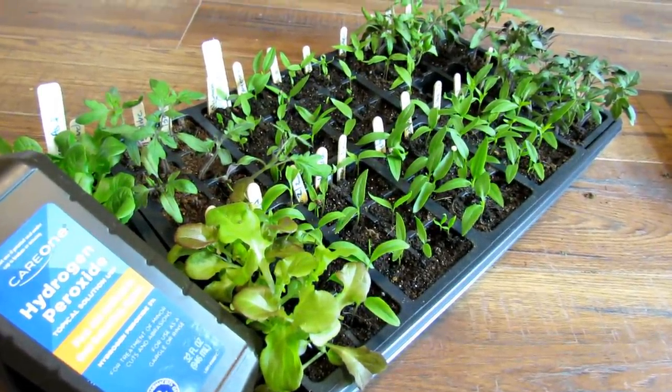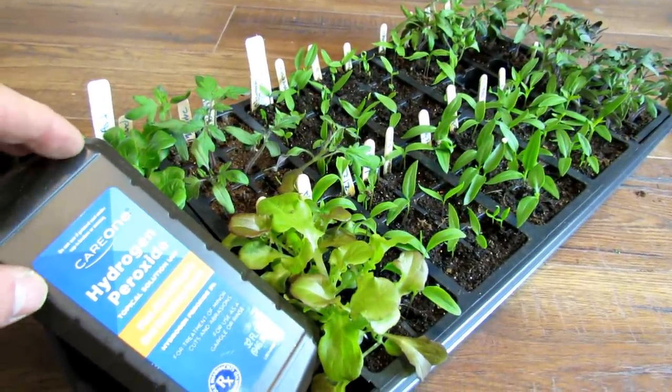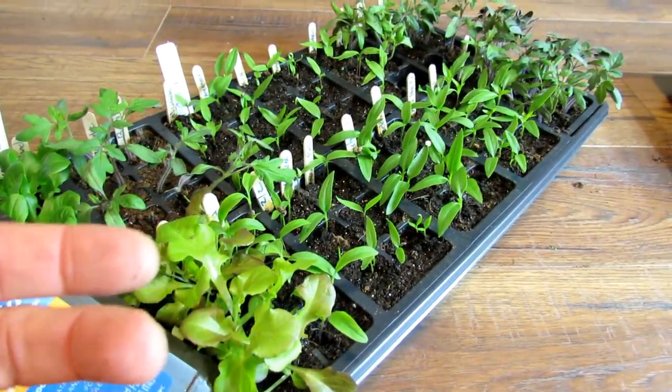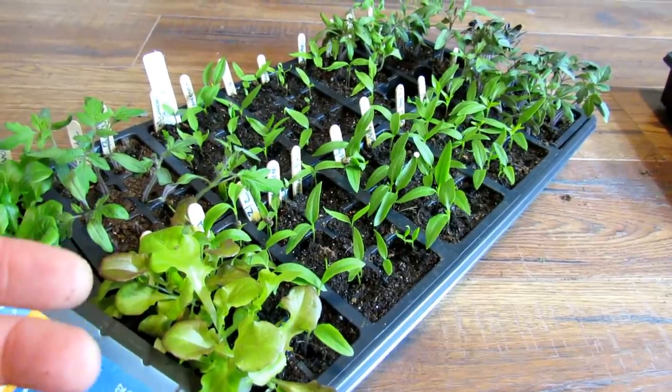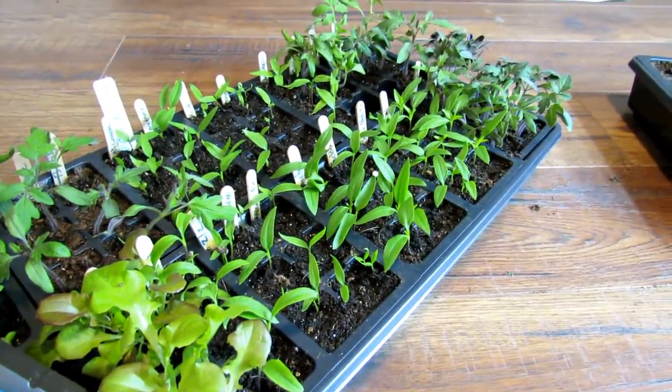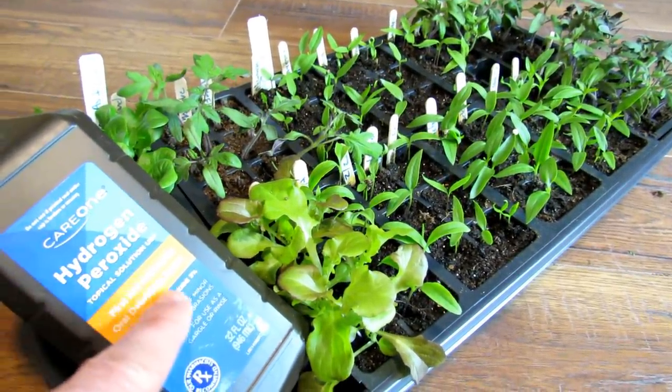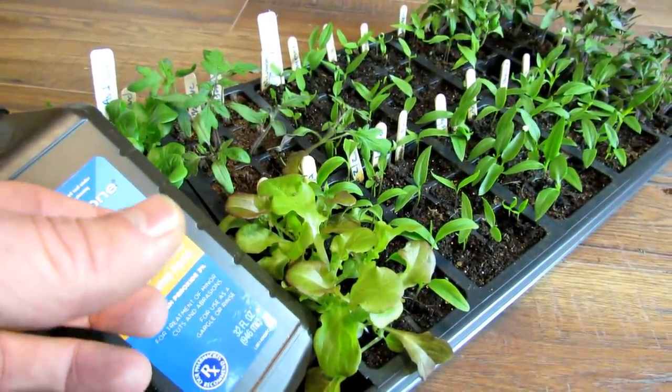Welcome to the Rusted Garden Homestead. Today I'm going to show you how to use hydrogen peroxide as a soil drench for your seed starts to help manage fungal problems, molds, and fungus gnats or other insects. I'm going to do this as an experiment and take you through how I came up with the ratio of water to hydrogen peroxide.